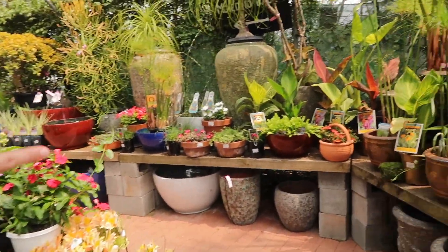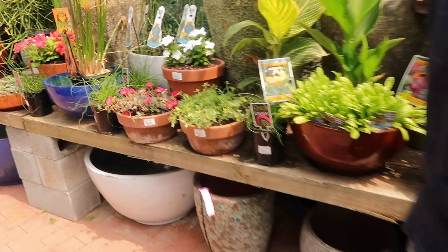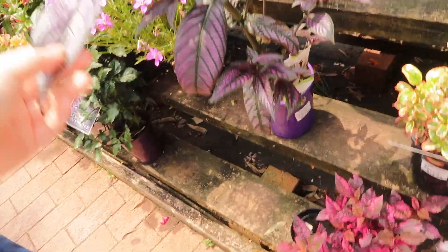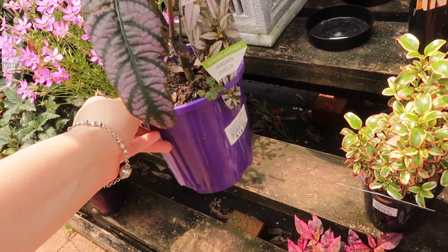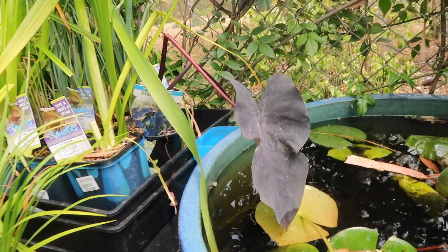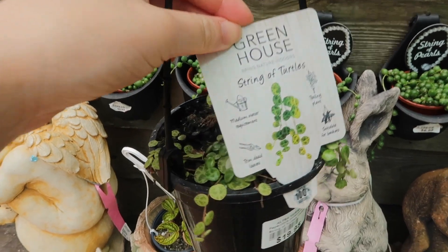So yeah guys, that's what I'll show you along. Look at this one, it's huge. Yeah, it's only 15 bucks — should I get them? A string of turtles, only 20 bucks. So cute.